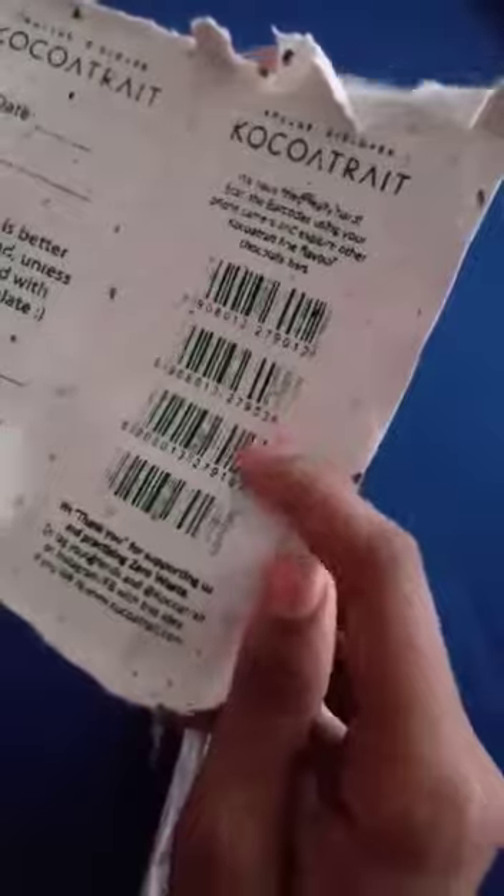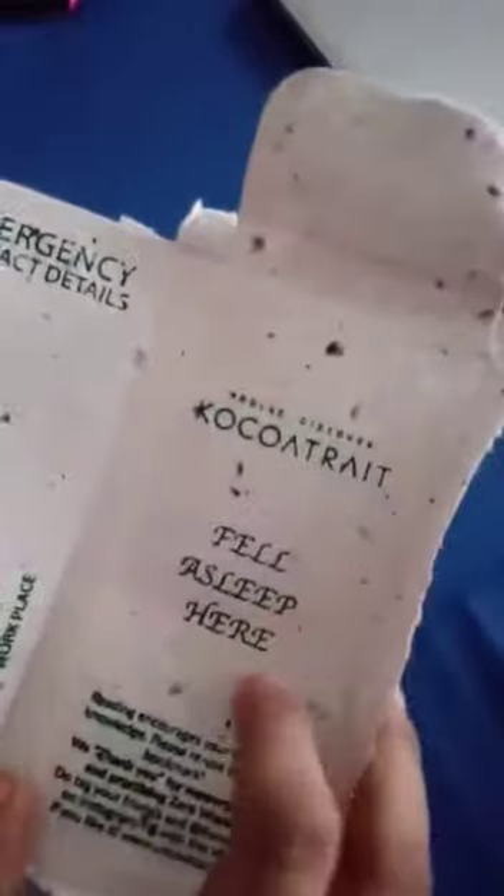It also says 'We've tried really hard — scan the barcodes to try out more flavors.' On the last packet I opened, which was a banana flavor and really exotic, it said Cocoa Trait fell asleep here, like a bookmark saying you fell asleep or finished reading a book. It also has some emergency contact details, which looks very useful.